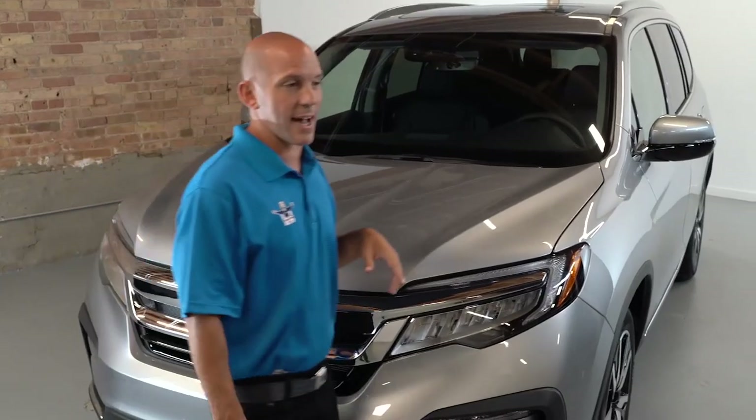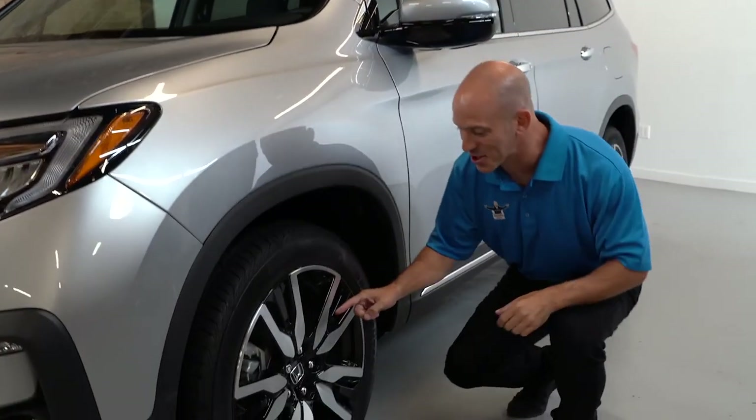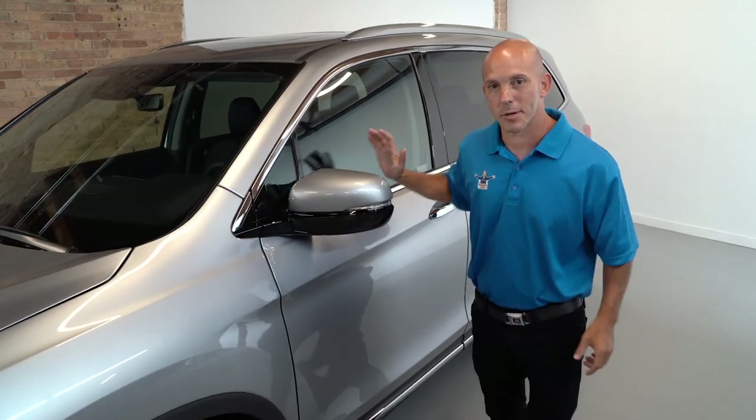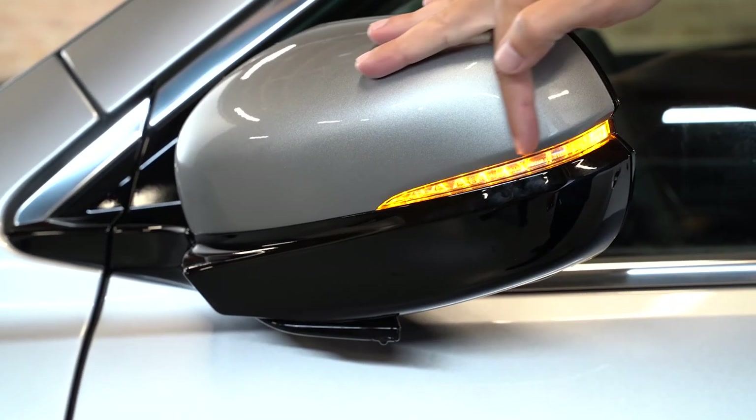Coming around the side, wait until you guys see these 20-inch alloy wheels — they look super, super nice. Honda keeps their mirrors that fold forward and backwards, and they have an integrated turn signal.